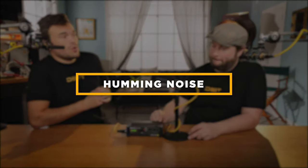Number two: hum. Hum is definitely going to be a more constant noise compared to static — not so much an intermittent thing. Let's start with the most basic, which is your ground loop hum.